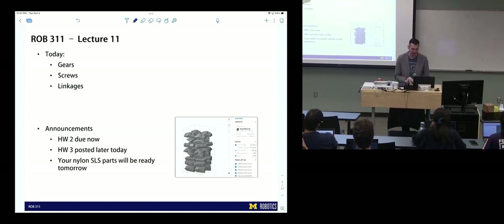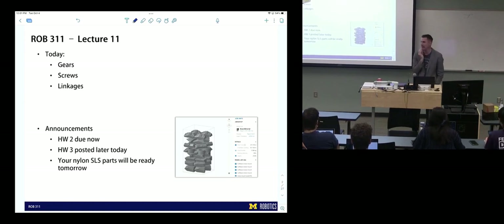Homework two is due now. Homework three I'll post later today. And all of your nylon SLS parts will be ready tomorrow.